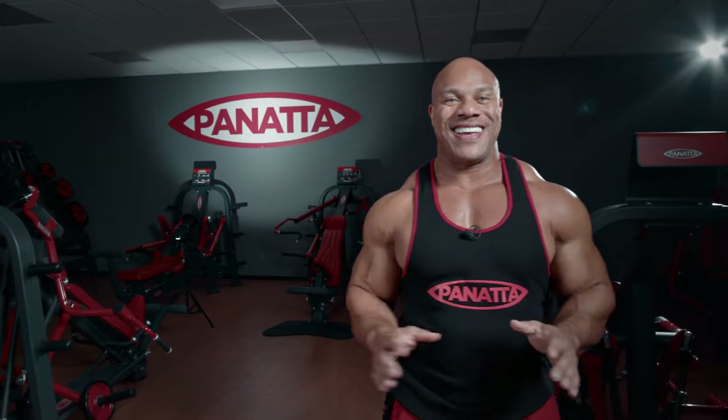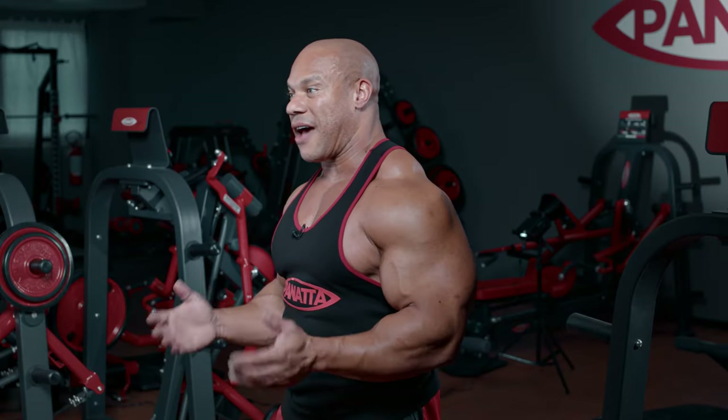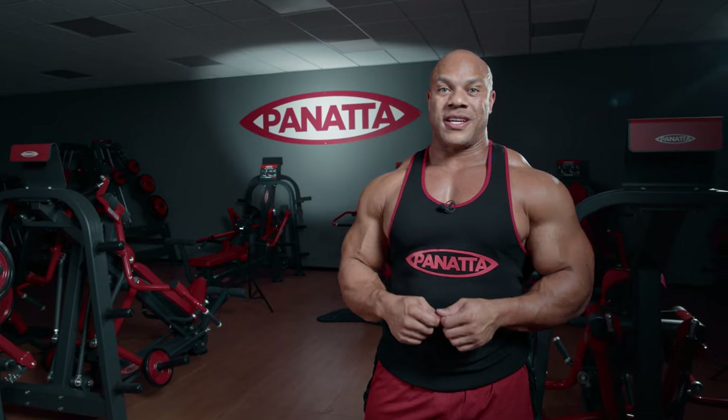So I just got done here at Panada HQ with our leg day. This was very challenging but very, very rewarding, as all of these different exercises and machines happened to stimulate the quads, the hamstrings, and the calves perfectly. I'm very, very pleased with these new pieces from Panada, and I hope you guys look forward to getting yours soon. Thank you.